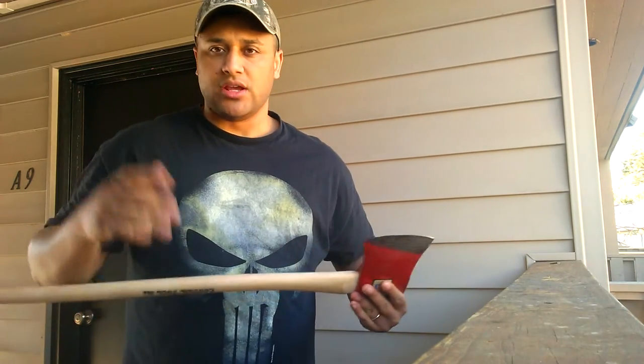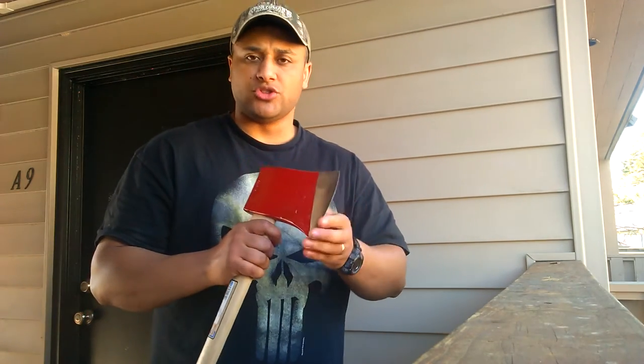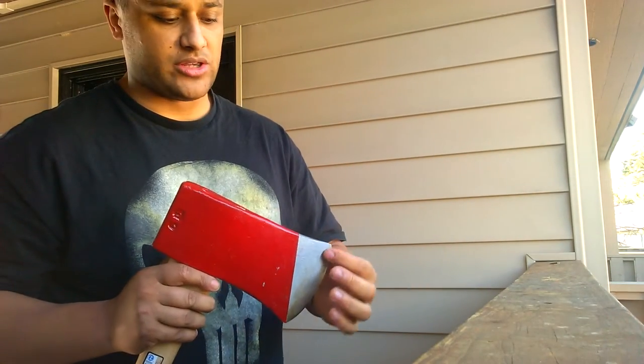So basically I don't even need a saw — I could just process my own wood just with this axe right here. They don't come sharp, which is good. I don't need it to come sharp; I want to sharpen it the way I want to use it.